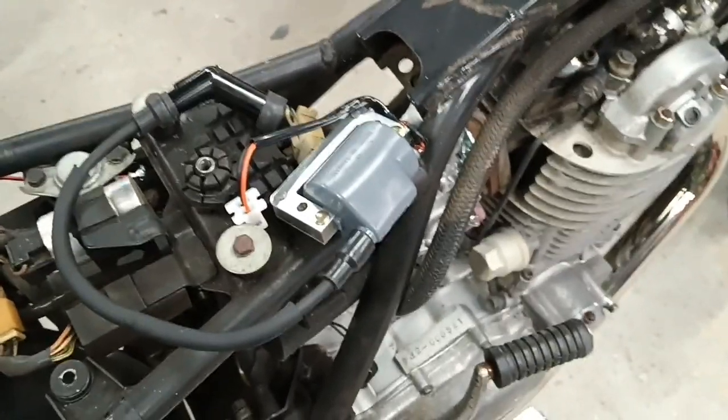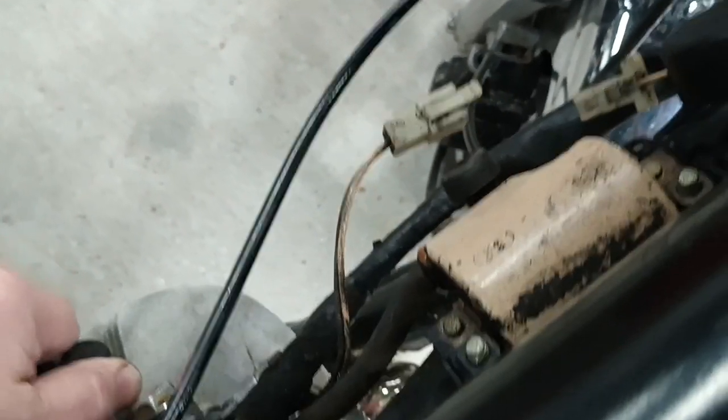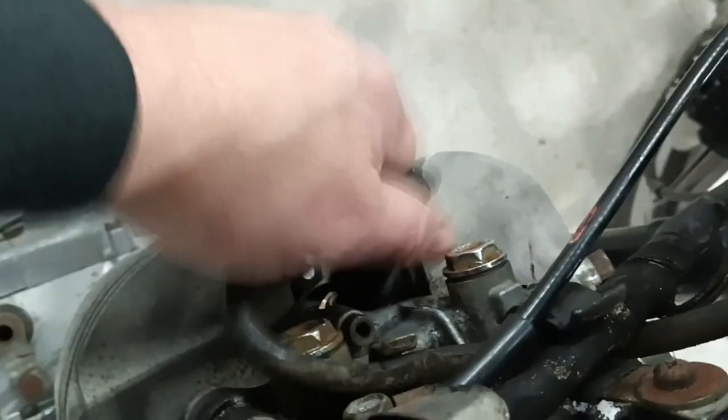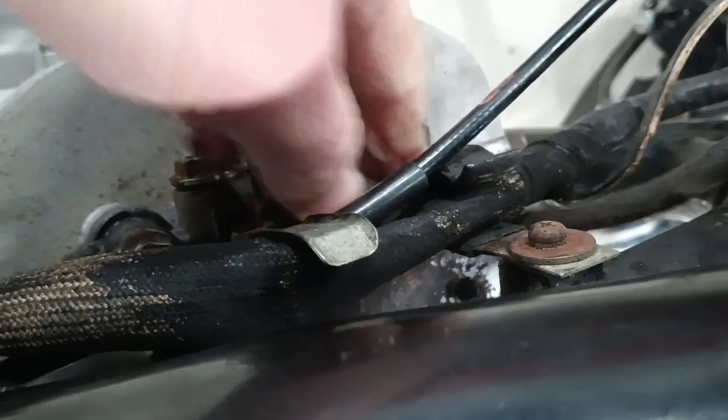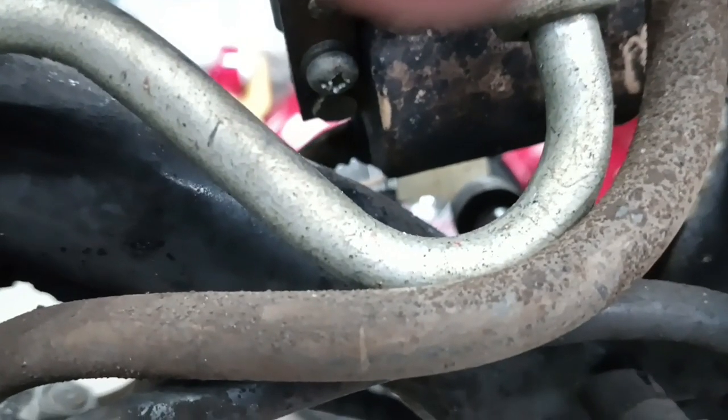I got my new coil here. It's a direct replacement for the factory unit. All I have to do is unplug this connector, take the spark plug wire loose right here, pull this out like this one. Then there's a couple of JIS crosshead screws right up under here that you take out.